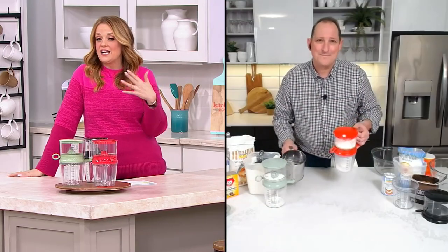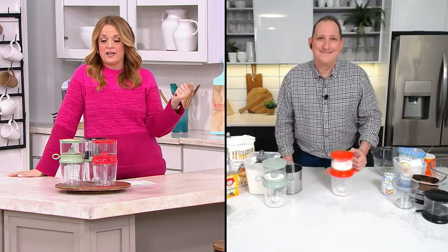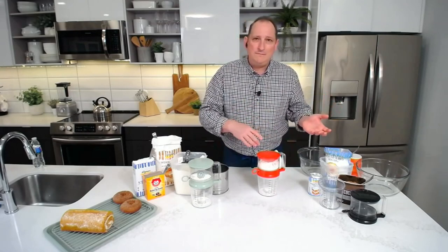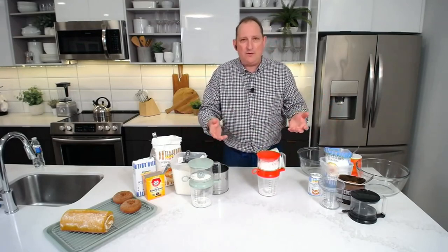Sifting is not a step that we want to skip when it comes to our baking. Whether you're making biscuits, your own bread, pasta — you want to sift. Even if you're making gravy and you're doing a slurry or a roux, sift it so you don't get lumps and chunks.